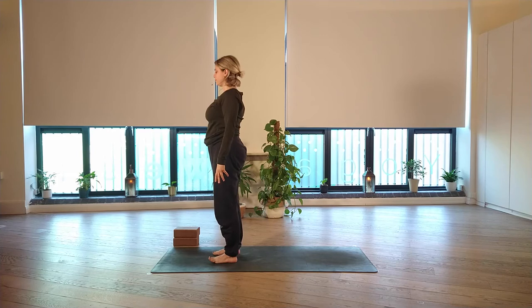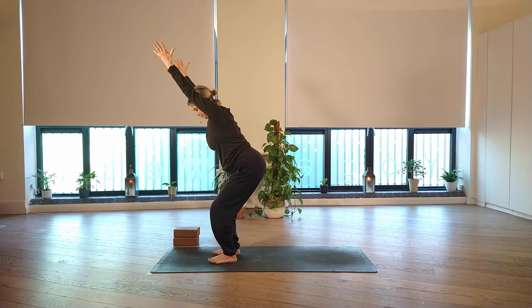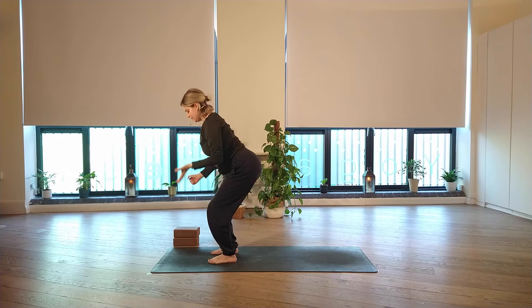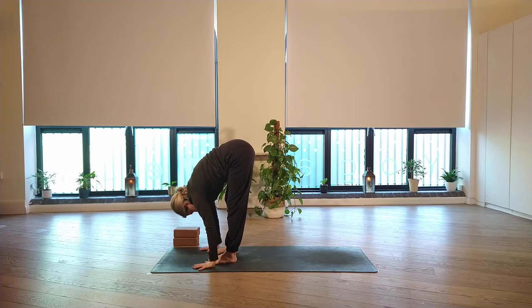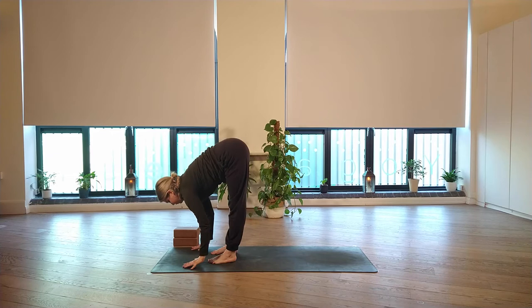From Tadasana, come into chair pose, Utkatasana. As you breathe in, find that seat and sweep the arms up. You can choose feet together or hip-width distance. Rather than just sinking into the chair, press the feet away from each other — same action as before — and notice the tops of the thighs and glutes. Really reach up through the fingertips. One more breath in, then exhale and fold forward over the legs, Uttanasana. Coming into a halfway lift as you breathe in. Then step straight back into downward facing dog, or move through a vinyasa if you prefer.